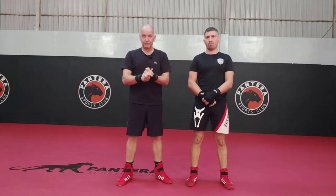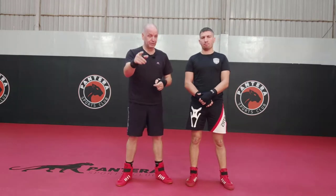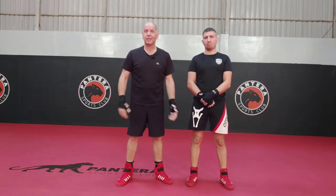Hi, Russell Stewart here — world leader in pressure point fighting, national boxing coach, coach of coaches, lecturer of boxing. You've got that many titles, I can't remember them all.